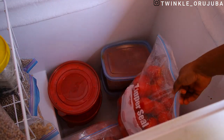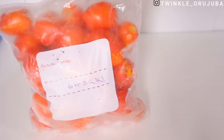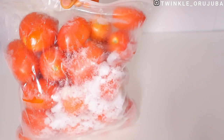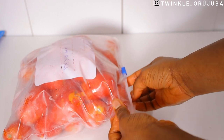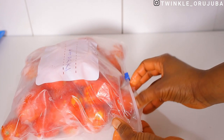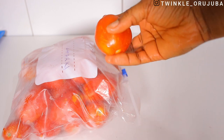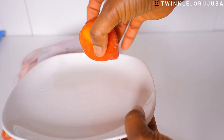For those that remember my palm oil video on how to store palm oil — this is still my palm oil after a year. And this one I'm opening now is the tomatoes from last year, and they are still very fresh. Please don't mind the writing on that bag — it's the one I used to store the last shaki that I did.